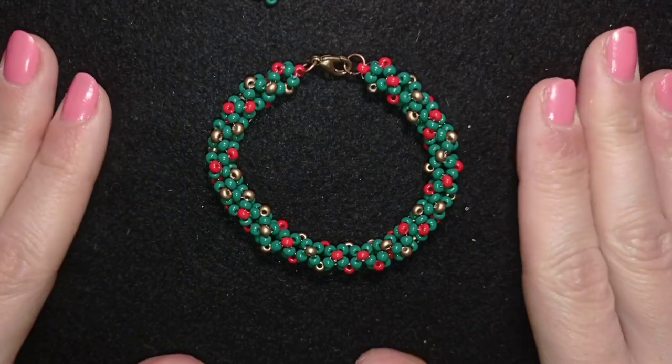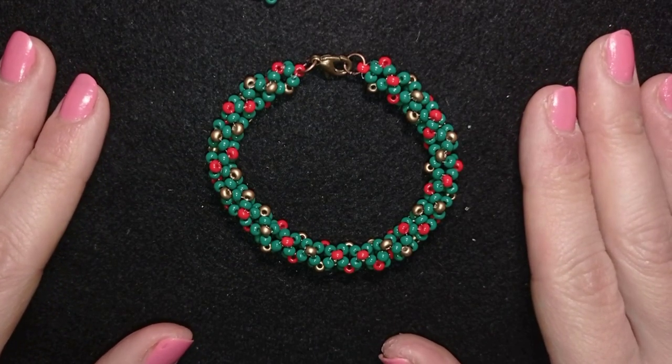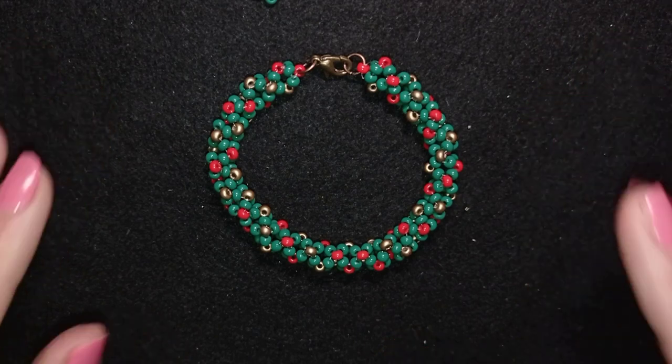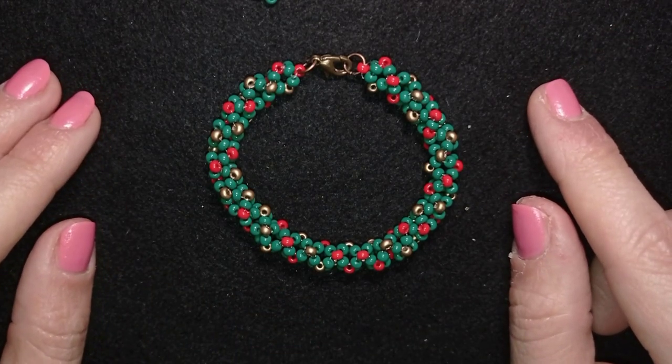Hi there you guys! I'm Teddy from Bijuteo Beading and I continue with the Christmas tutorials because I want to give you ideas to make your Christmas gifts for your friends and families. I'm showing this really easy step by step — it's like a beginner's level tutorial.